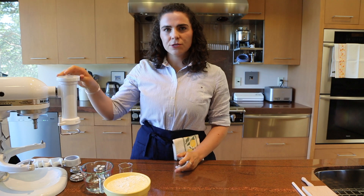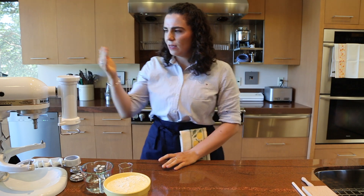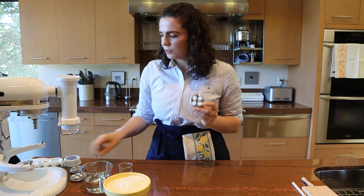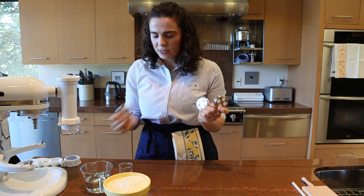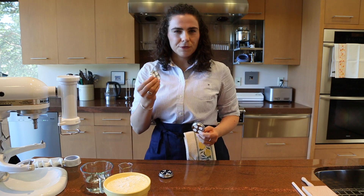Right here I have a home pasta extruder. This is a type that attaches onto a standing kitchen mixer. Basically the pasta dough is fed through the top, forced through this, and then pushed out the bottom through dies. Those dies can come in different shapes and the pasta dough is forced through them to form your shape. This one's for spaghetti, bucatini, and I also have one for rigatoni.